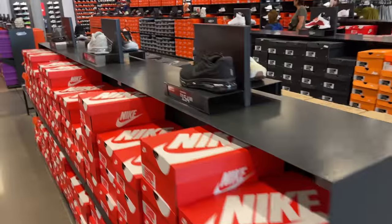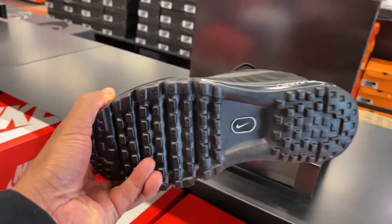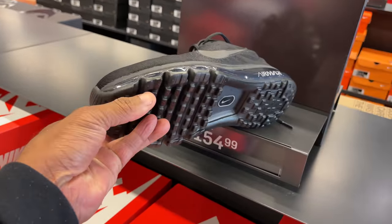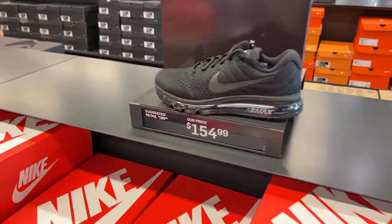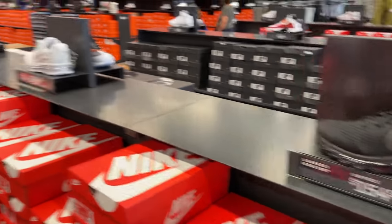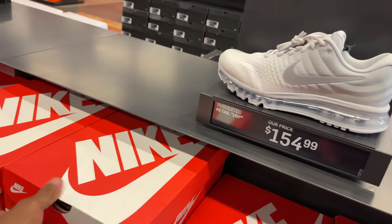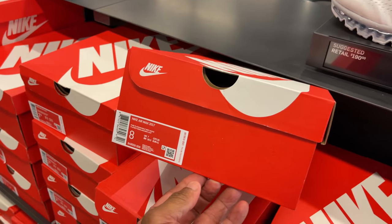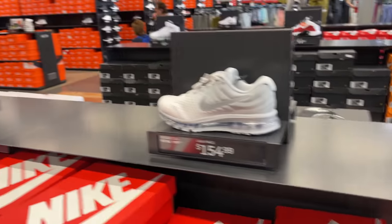Starting in the center aisle — they got the 2017s all black. I tried these on. They're actually comfortable, but it hurt my forefoot — not enough cushioning for me, and I don't like the silhouette. But I did give it a try. There's a few pairs here for $155. Another $155 shoe is the silver joints — Pure Platinum. Hard pass for me.